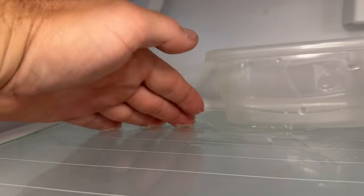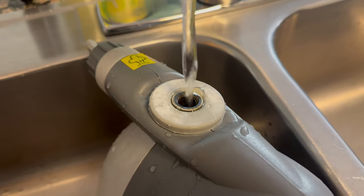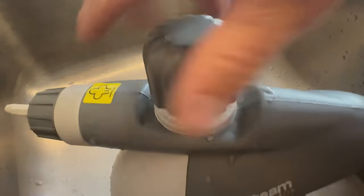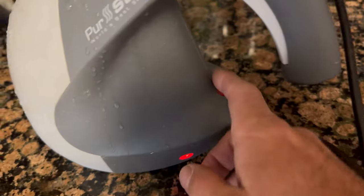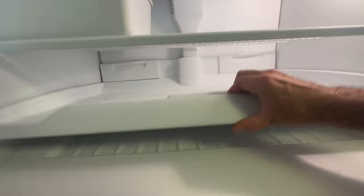Got an older Whirlpool fridge where the freezer is leaking water down into the shelves. I've got a handy steamer here. Before I start taking everything apart, I'm gonna fill this up with water and turn it on so it heats up while I'm doing the disassembly.